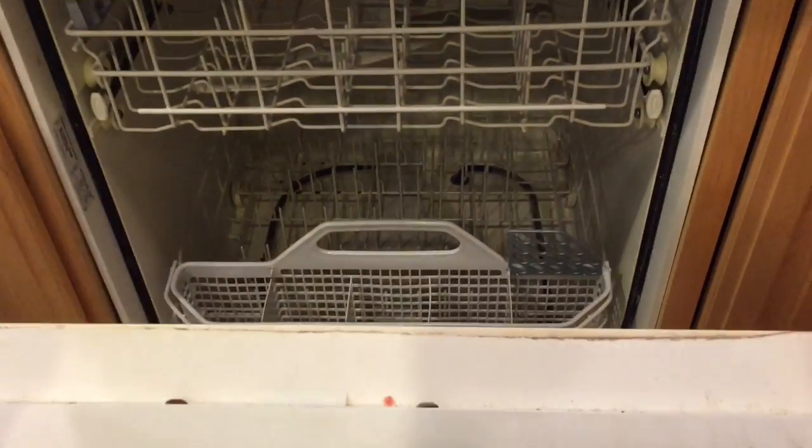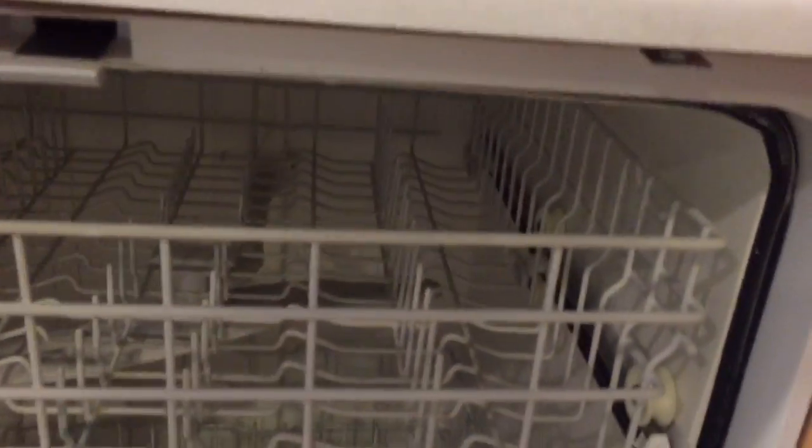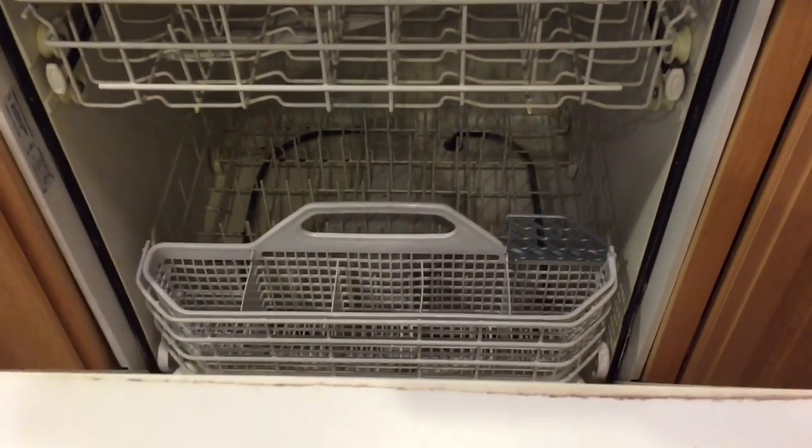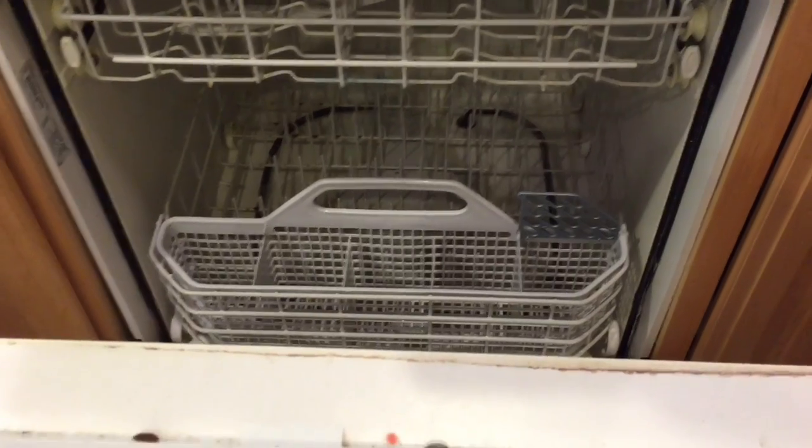Mike went ahead and loosened the screws that hold it in up on the top — you have to loosen the screws that hold it in. Next, we're gonna pull it out and hope that we don't trash the floor.